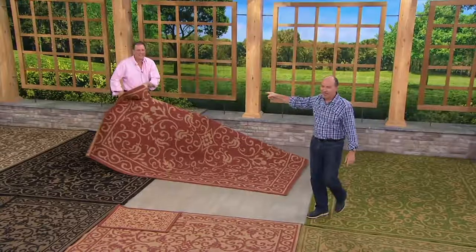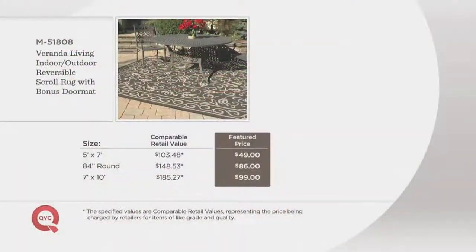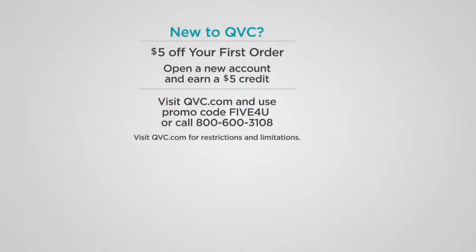I've got to hit the easy pay breakdown one last time. Five by seven is yours for $49 compared to $103.48. The 84-inch round — $148.53, we're going at $86. And the 7x10 is at a feature price of $99. Item number M51808. Call us at 1-800-575-90. New to QVC? $5 off your first order — visit qvc.com and use promo code '5 for you.'